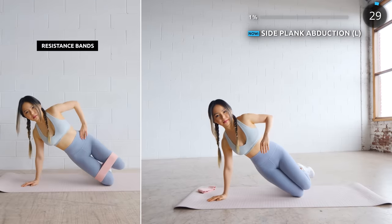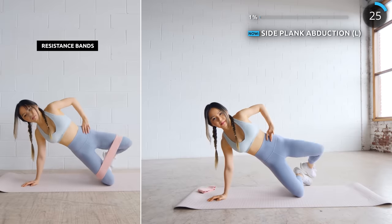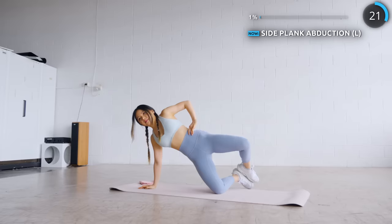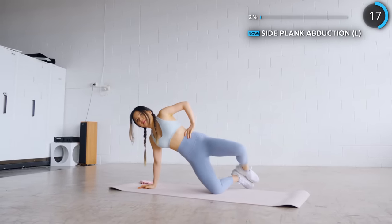Get in a side plank position on your knees with your feet touching and use your glute muscles to open up your legs. This is great for your core muscles too as you're using your core to stay balanced. There are variations for bands in every exercise so you can do those when you progress further.